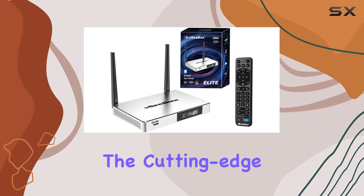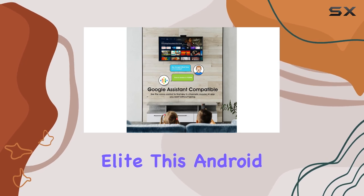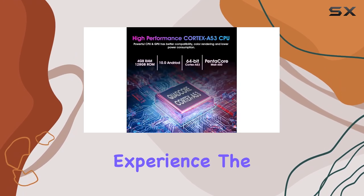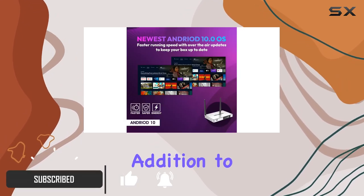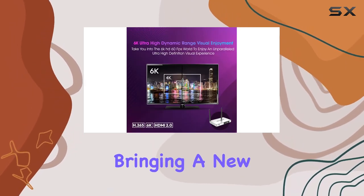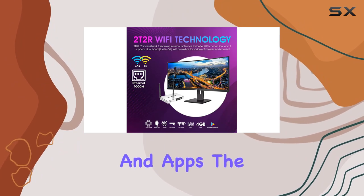Today, we're diving into the cutting-edge world of entertainment with the brand new VC Box Elite. This Android TV Smart Box is packed with features that promise to elevate your viewing experience. The sleek design and compact dimensions make it a stylish addition to any setup. One standout feature is the included voice remote control, bringing a new level of convenience to navigating through your favorite shows and apps.